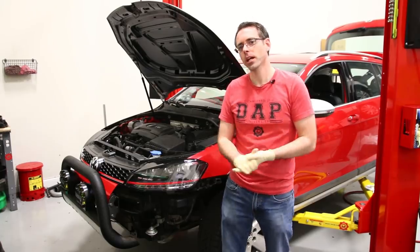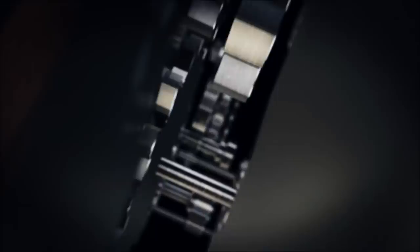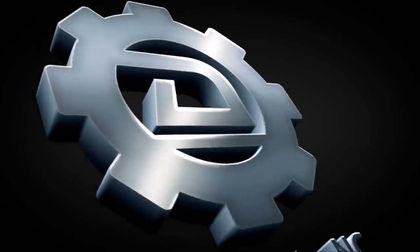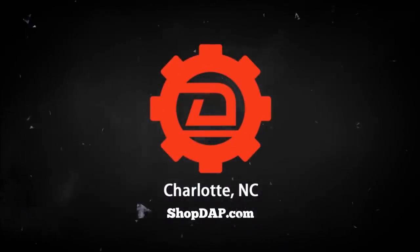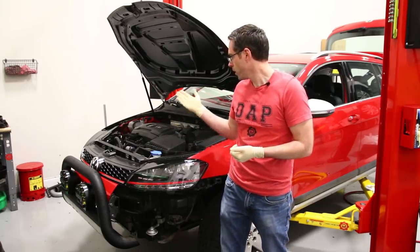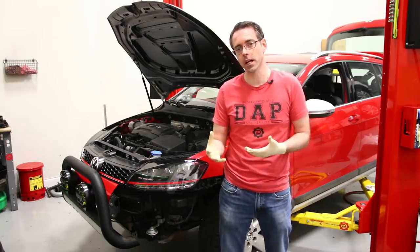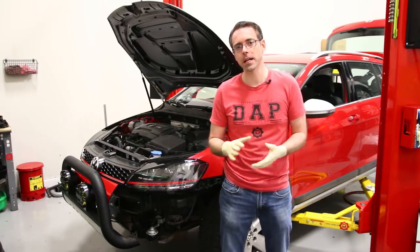Today at shopdab.com we're going to be doing an oil change DIY on our 1.8T VW Alltrack. So today we're going to be doing an oil change on this car. This is an Alltrack with a 1.8T engine. All Volkswagen and Audi 1.8T current models with the TSI 1.8T would pretty much be the exact same as this.